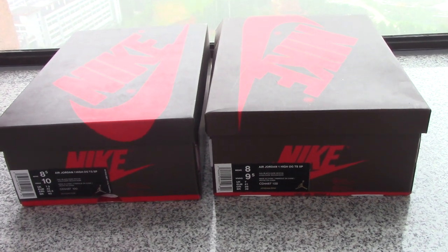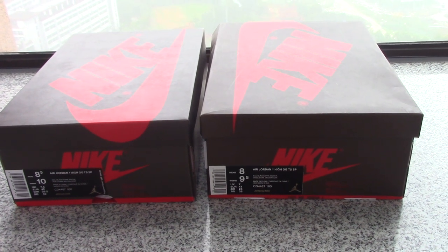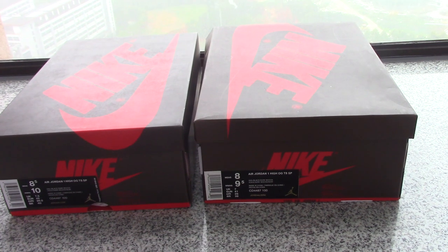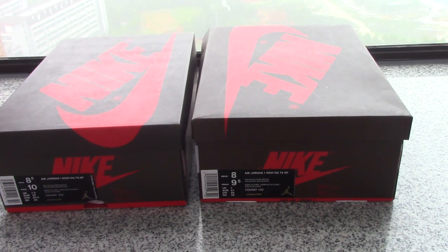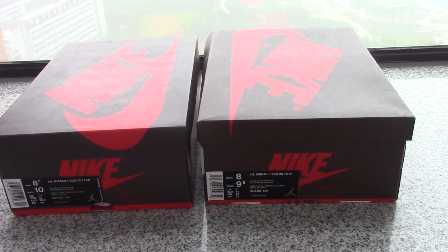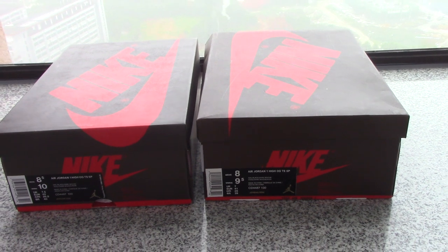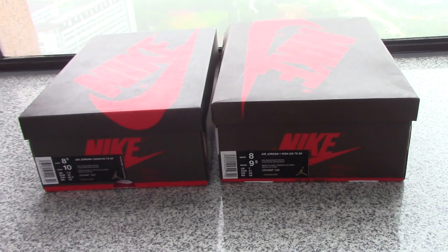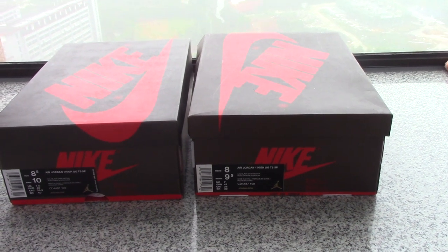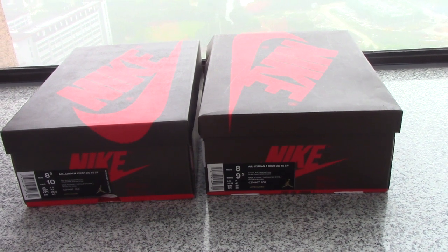Welcome to my channel. You can check out the three boxes here. This is for the Air Jordan 1 Travis Scott, and as you know there are many versions on the market — some are good versions and some are better versions. Today I have two pairs to show you, and I need your comments about these two pairs. Can you tell which one is the best version and which one is the bad version?